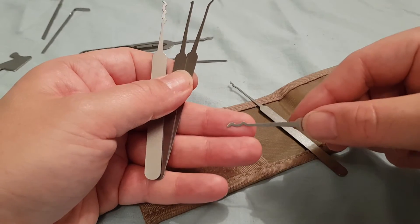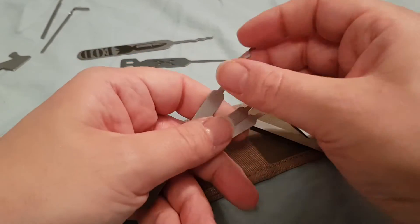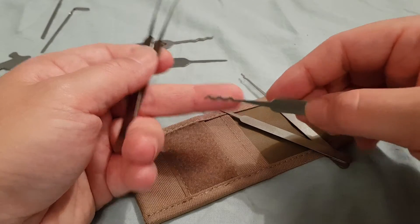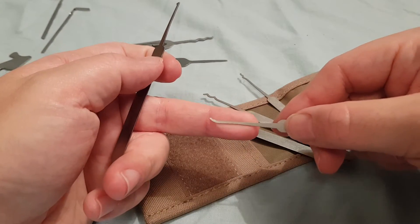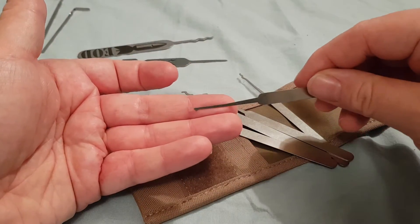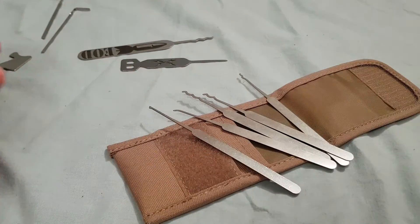We have a two-humper. We have a Bogota. We have the only hook, which I think is a nice little choice. And we have a half diamond. So that's it — that's all you get.